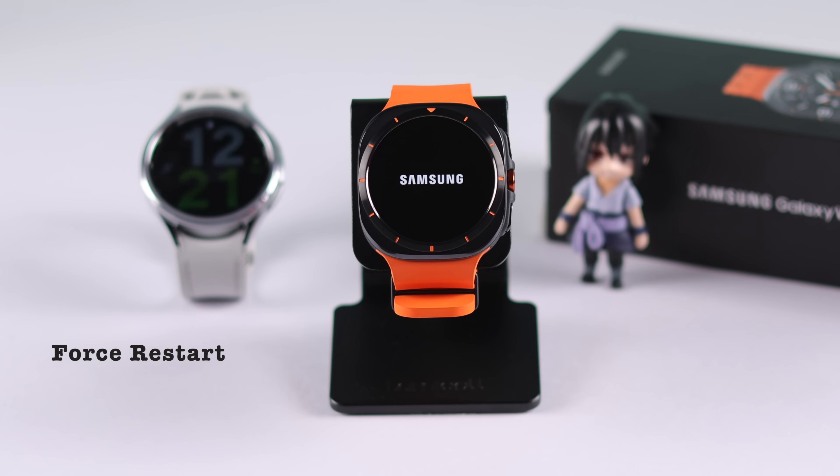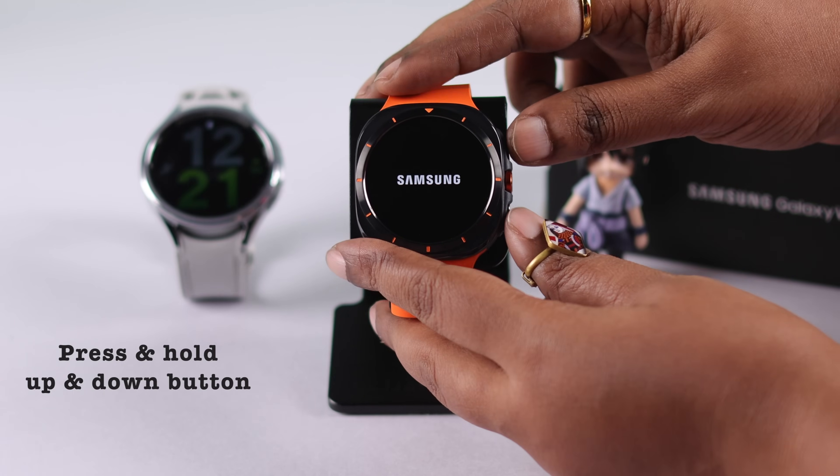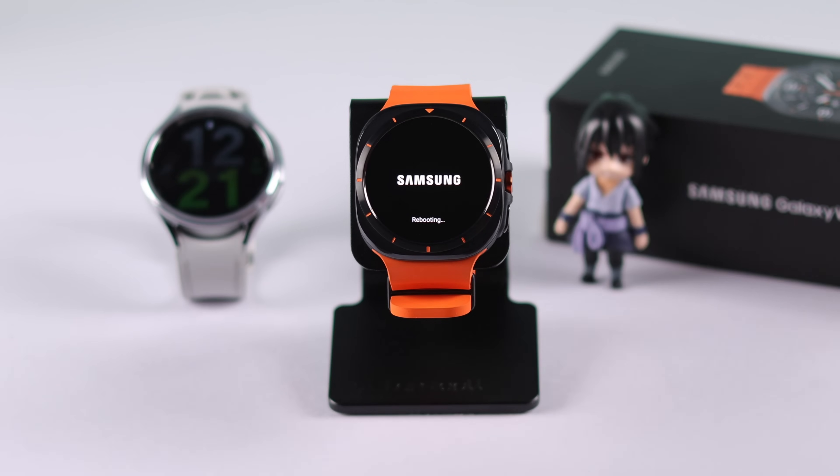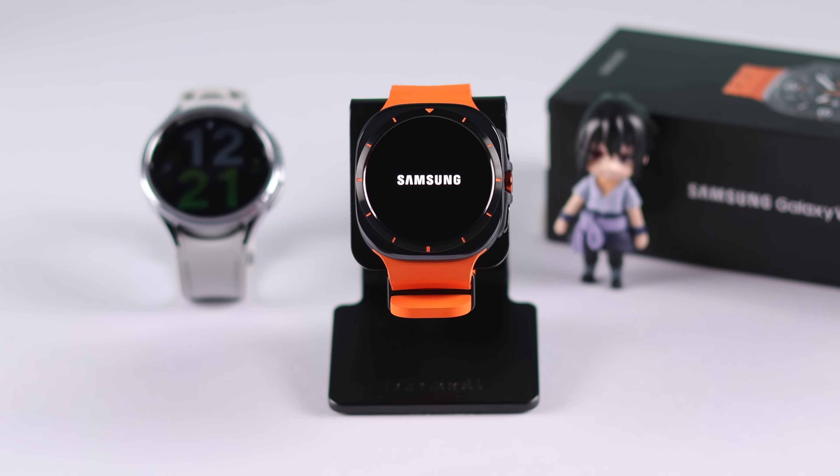First, before anything else, try to manually force restart your watch by pressing and holding the up and down buttons until you see the Samsung logo again.